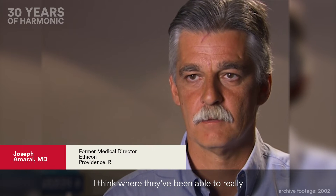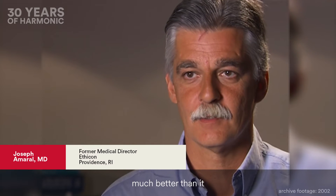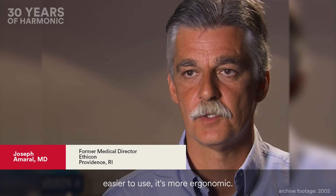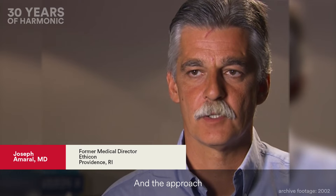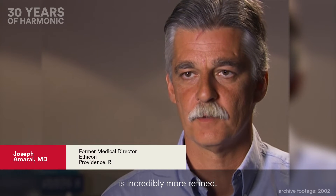Where they've been able to really have tremendous strides is it does cut and coagulate much better than it did back in 1995 or 96. It is smaller, it's easier to use, it's more ergonomic, and the approach from an engineering standpoint as to how it's designed is incredibly more refined.